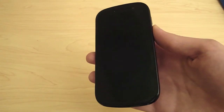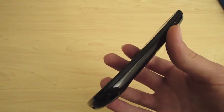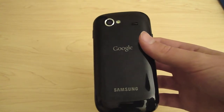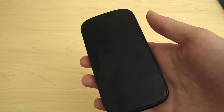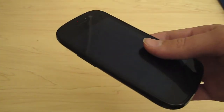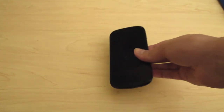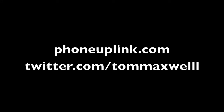Overall, the Google Nexus S is a great phone. But with phones like the Inspire 4G and Atrix 4G being released, it's getting harder to recommend. If you want Android 2.3 Gingerbread, this will definitely be the phone for you, because Google has paid more attention to this phone and will probably be updating it quicker than others. But if you want things like 4G and dual-core processors, this is not the phone for you. Please visit phoneuplink.com to see the latest news on mobile technology. Thanks for watching.